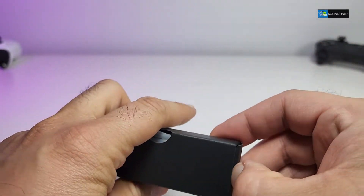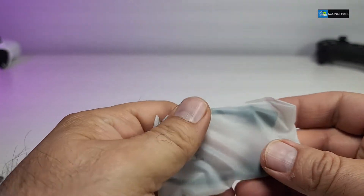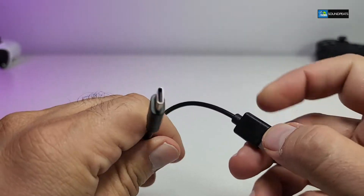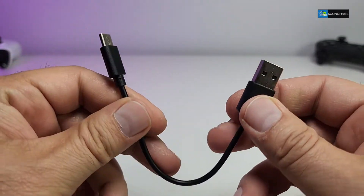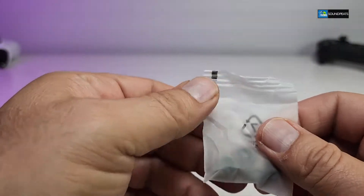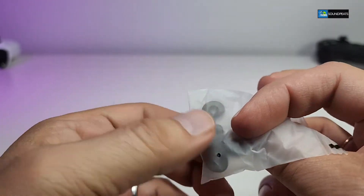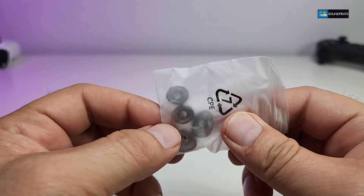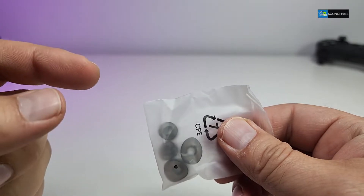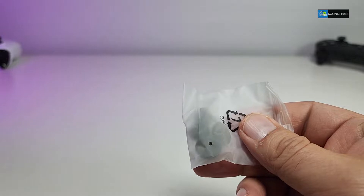It also comes with another little box, and once you take it out the charging cable is going to be inside one of the plastics. You can see it is USB 2.0 to a USB Type-C connection so that we can charge the docking station a lot faster. It also comes with some ear tips, and this one has two different versions — a big one and a small one — so just in case you need to replace them or your ear requires a different size, you can exchange them directly.